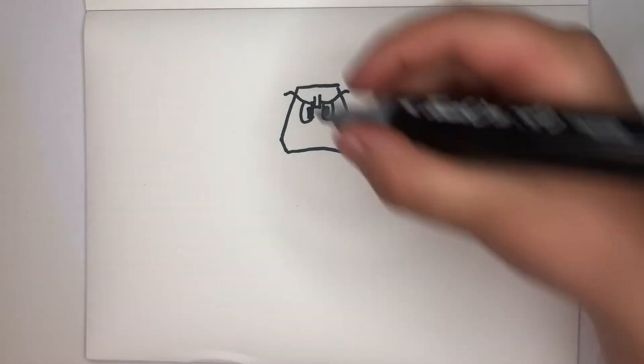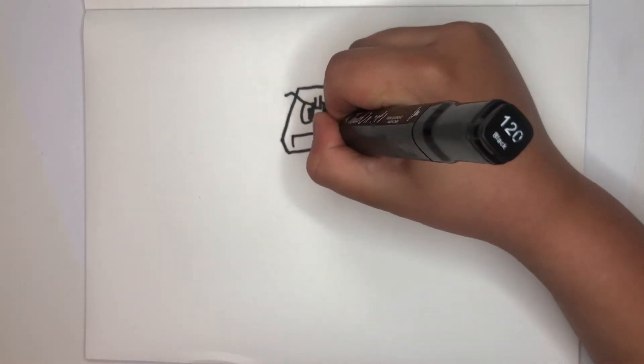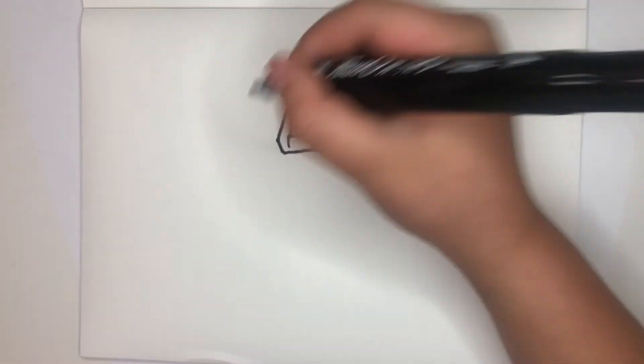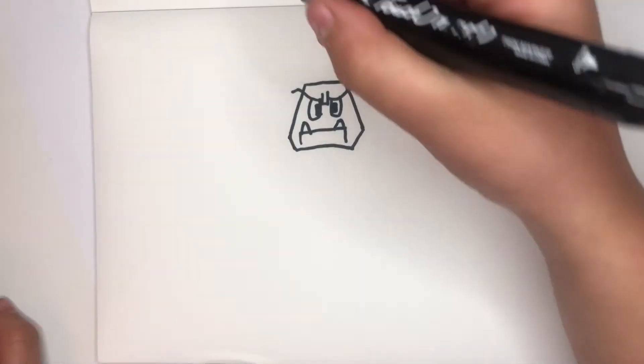Then you can draw a mouth. And finally, you can draw the spikes and the other things.